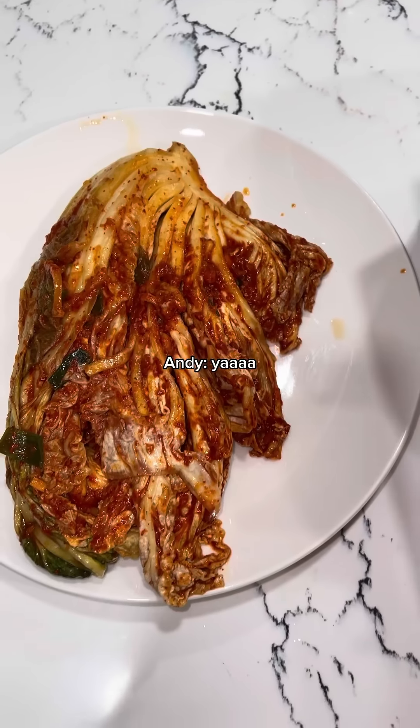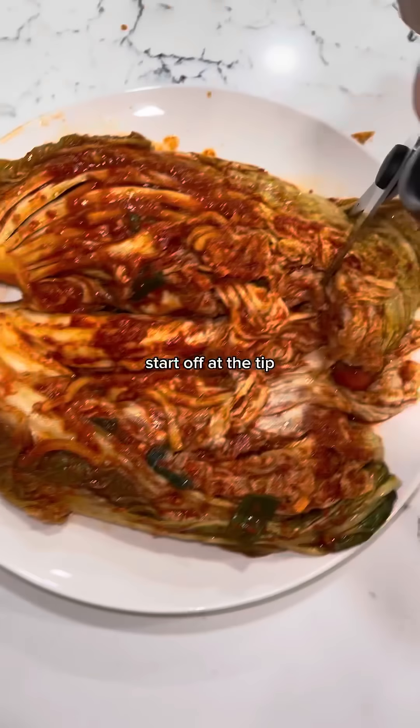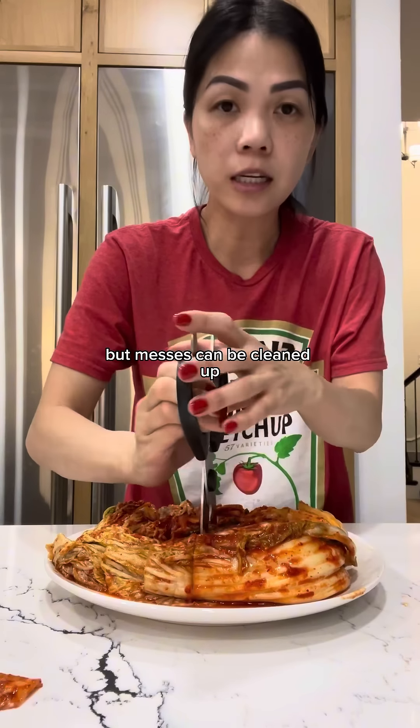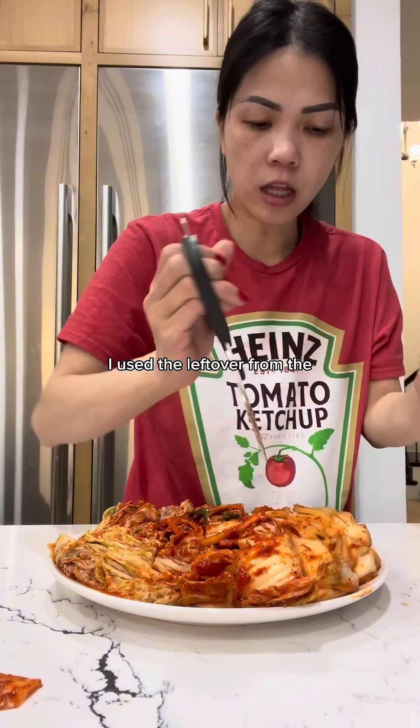You want some kimchi, babe? Does it look good? It's too small — let's start off at the tip. Nobody likes the tip. I'm kind of making a mess everywhere, but messes can be cleaned up. How is it, babe? The flavor is good. I used the leftover from the...